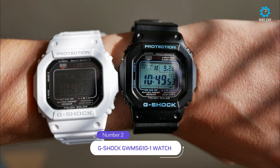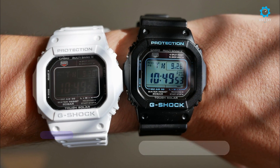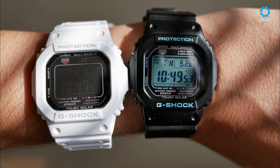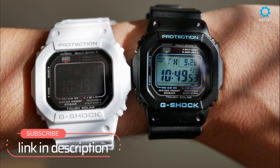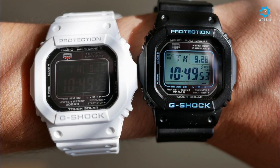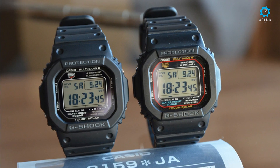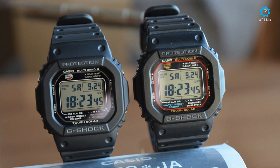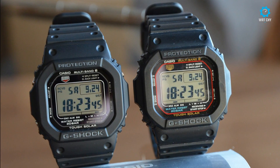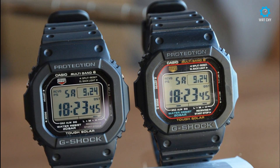The Casio G-Shock GW-M561 wristwatch fulfills your every need whether you are having fun on a surfing adventure, ascending a mountain on a climbing track, or working hard on the job. The rugged and functional digital watch has a sleek design and is loaded with features. Even with all the features, the watch only weighs 1.76 ounces, so it is not bulky and will not weigh your wrist down. The black rubber resin band provides consistent comfort, even after hours of wear.